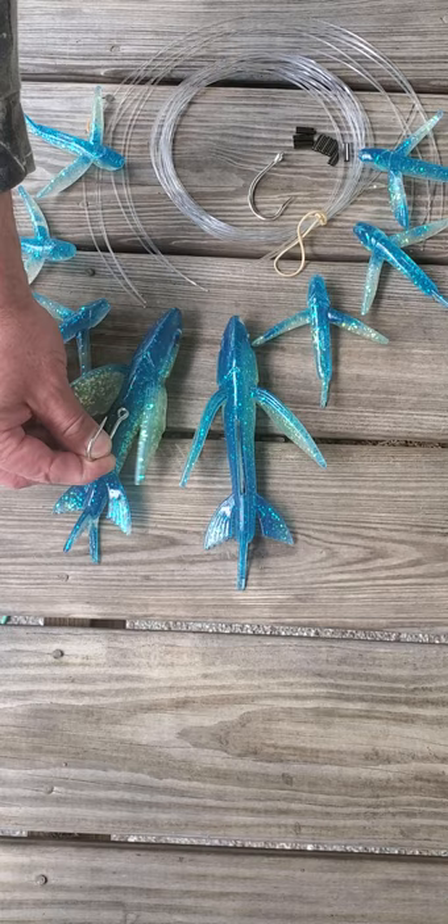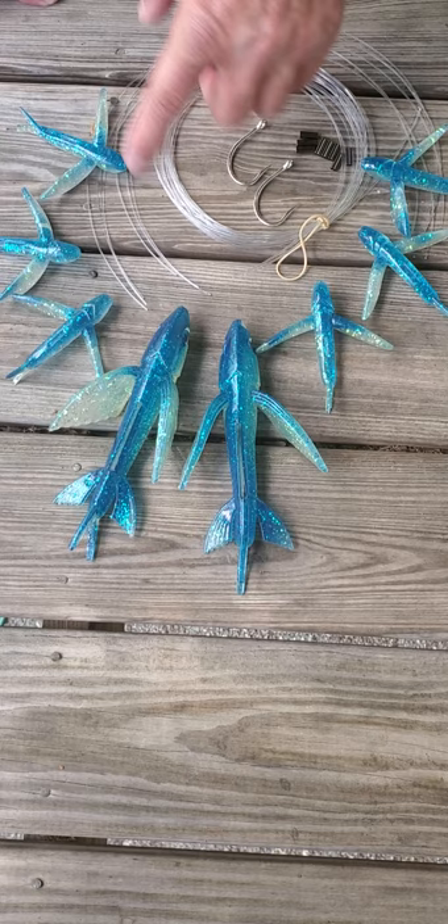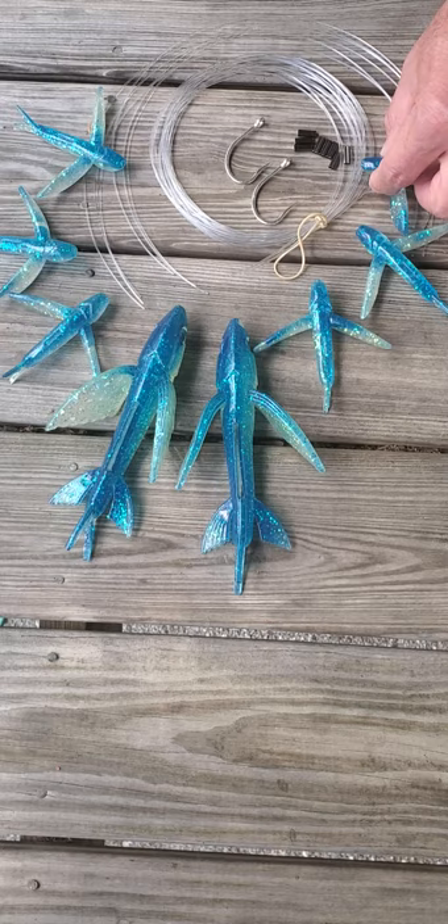If you run the hook out the back and it's sitting in there like this, you would see that it's a pretty weedless bait also. It comes with the two eight-inch super yummies, three minis for each bait, your monofilament line, your hooks, your crimps — everything you need to make this kit.